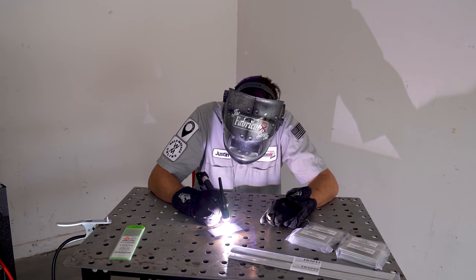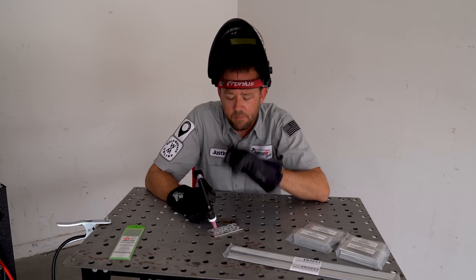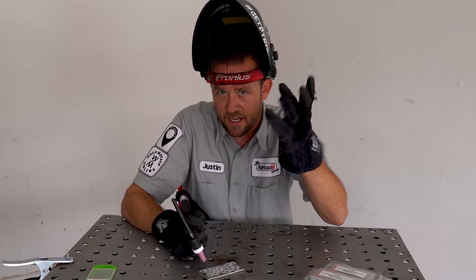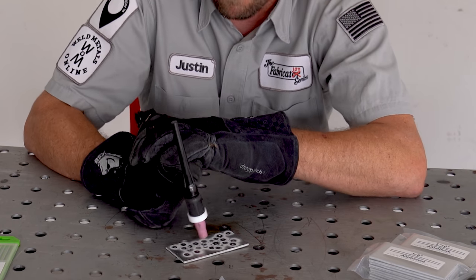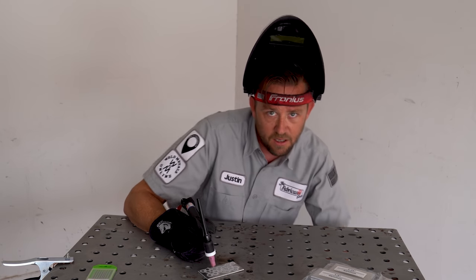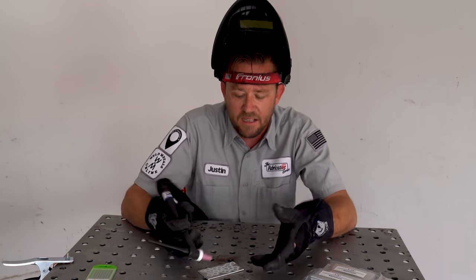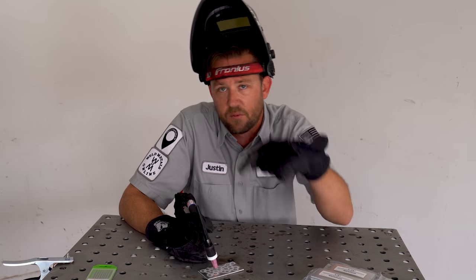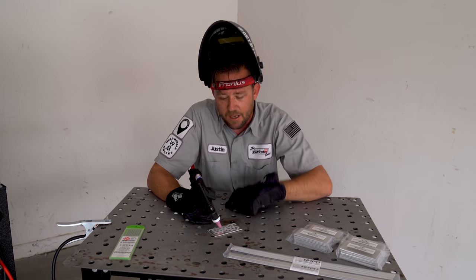Once I have that under control, I can move on. This hand is eventually going to hold filler, so make sure it's at the ready in this general area — not being used to brace your torch hand. This is not MIG welding. Keep it on the table, don't tense it up. Everything we see in front of us is a direct result of what our foot is doing. When you see that weld pool form, that's because you made it do that.